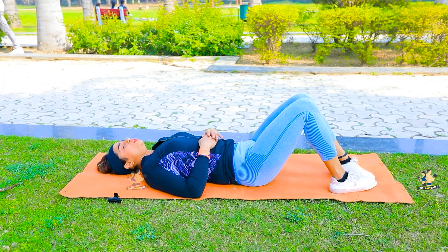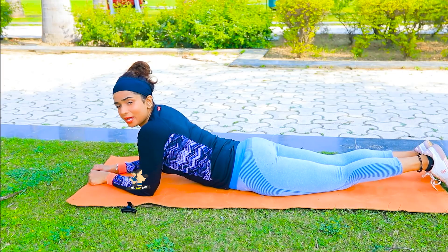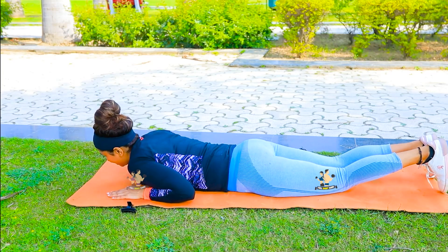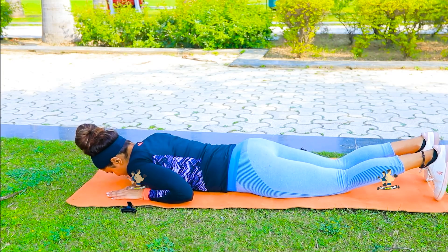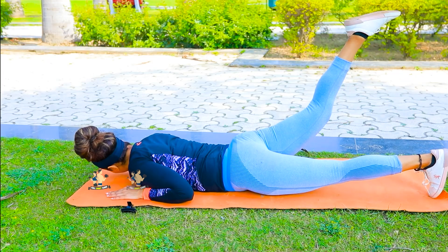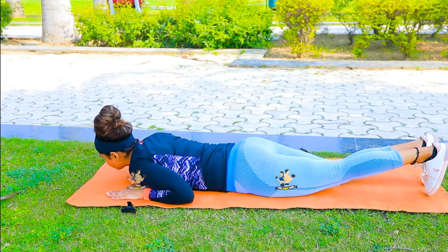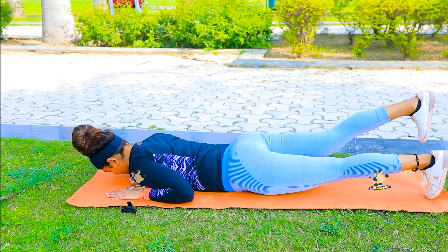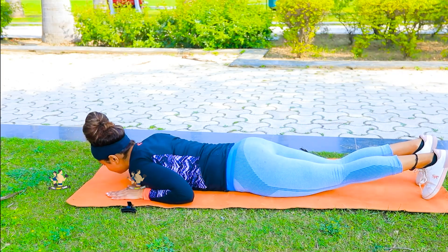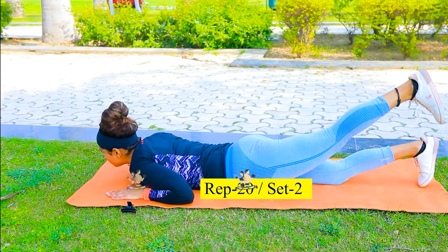Okay, relax. Your exercise is complete. Now we will continue with the next exercise. In the next exercise, you have to come to your chest position, and after that raise one leg up and down. We will perform 20 times and do the same number of sets.